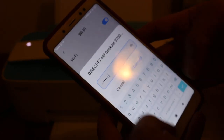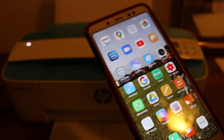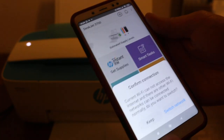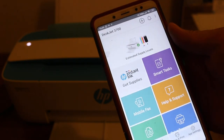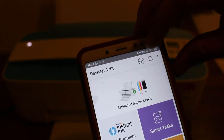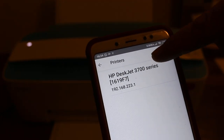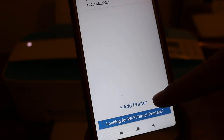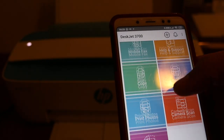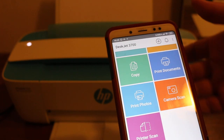Click on the printer's network — it will ask for a password. Enter '12345678' and connect. It's connected, though it will say there is no internet. Open the HP Smart app — if you don't have it, download it. You'll see the printer available at the top. If not, tap the plus option, find the printer name, and press 'Add Printer'.